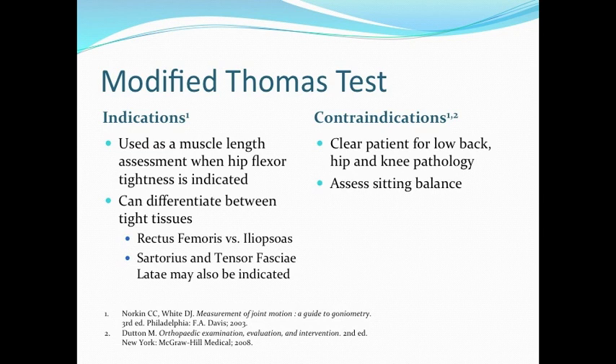Some contraindications for this test are to make sure to clear the low back, hip, and knee, as you will be moving them in different directions. You would also like to assess sitting balance.